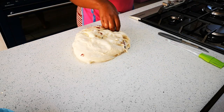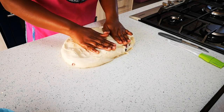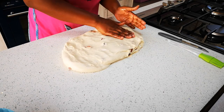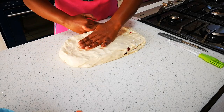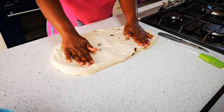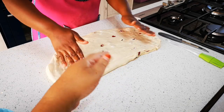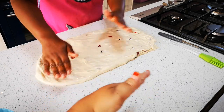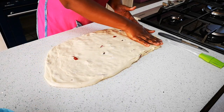We were going to make a loaf bread but we decided against it, because for a loaf we'd have to proof it again. If we make a normal flat bread — almost like a crusty bread — we don't have to proof it again. So we're just stretching it out a bit more on each side.